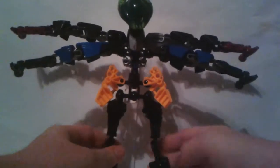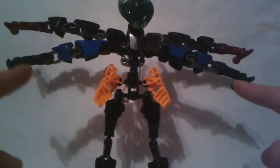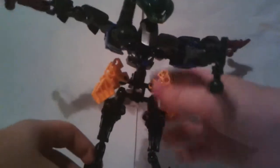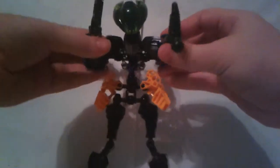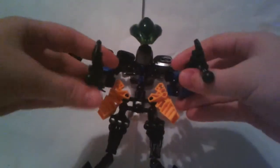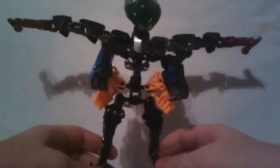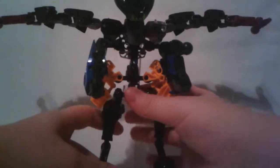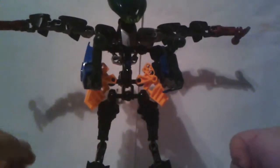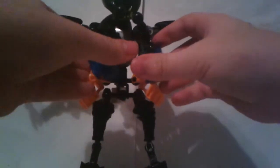Then you turn them around. You grab these arms and bring them straight back. He doesn't like to stand very well sometimes — that's the only problem with it. Once you have the arms completely back, you fold them up completely, you just sort of curl them up. Then you make sure everything is tight and you just bring it straight back and together.